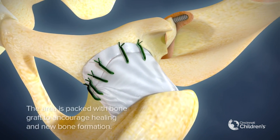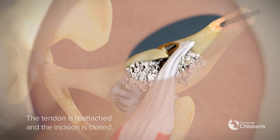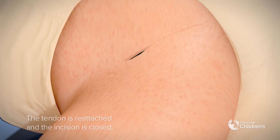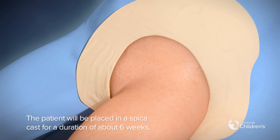The area is packed with bone graft to encourage healing and new bone formation. The tendon is reattached and the incision is closed. The patient will be placed in a spica cast for a duration of about six weeks.